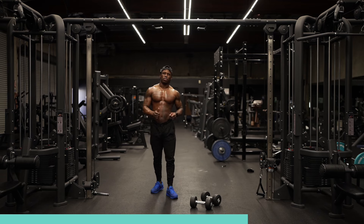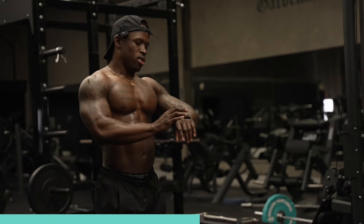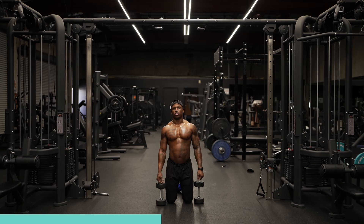10 of those ain't no joke. So one each side is one rep — so it's not five each arm, it's 10 each arm: 10 rows each arm with a push-up.